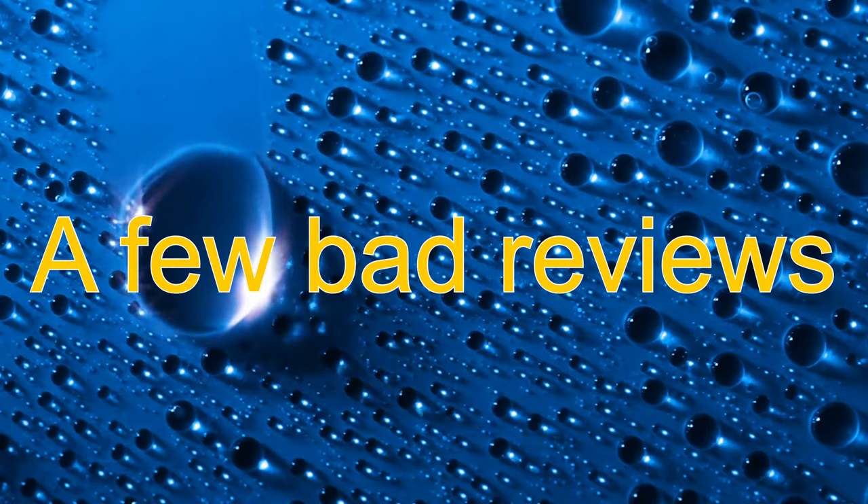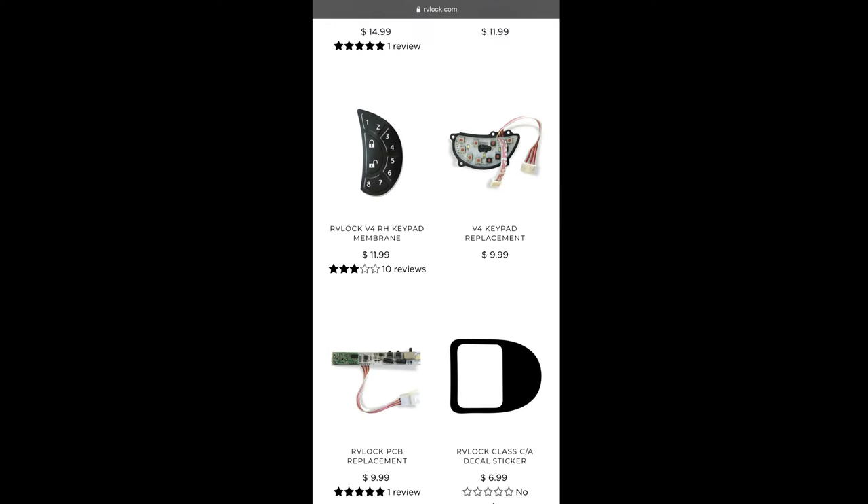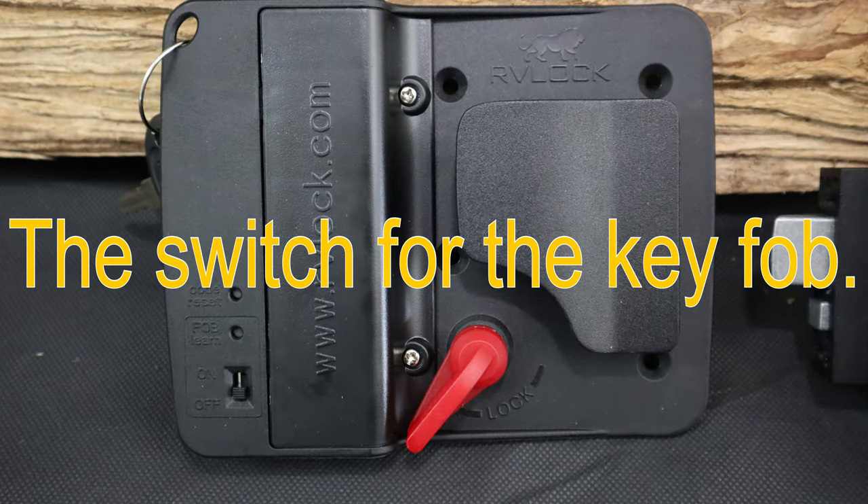When I was going over RV Locks' website, I noticed several bad reviews indicating that the keypad and other components in the lock were breaking within a year or two of use. I also found that the parts can all be replaced at a relatively low cost.